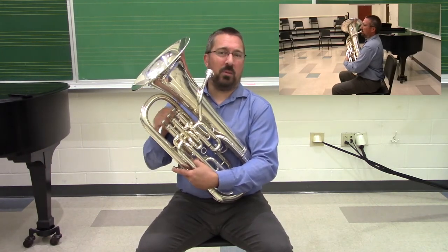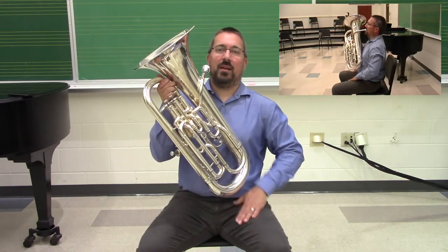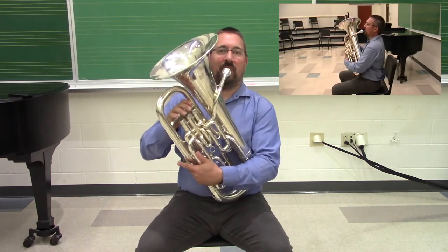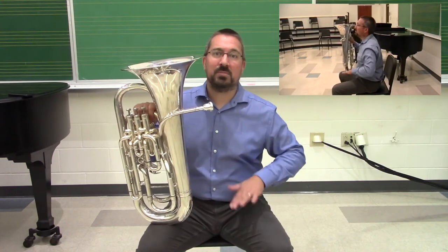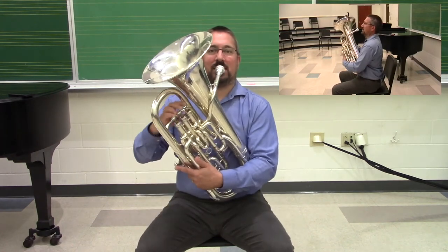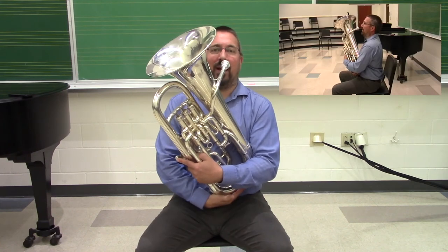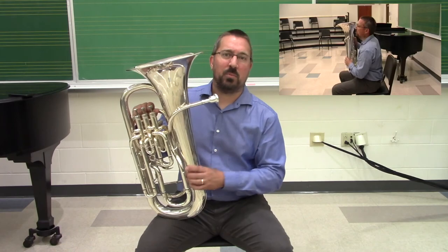For younger or smaller players, it's not uncommon to get a small pillow, which can sit on the inside of the left leg to allow some of that weight to be transferred. The big catch, if you have that pillow, is making sure that the pillow is properly sized so that the student can still have proper posture once the instrument's in place. Have the student sit down first, then find the pillow or brace that you're going to put underneath it to support that weight.